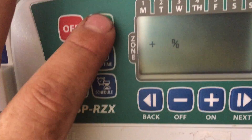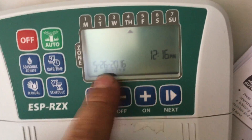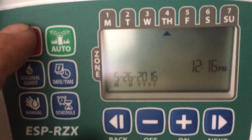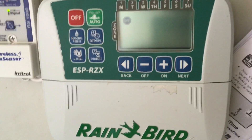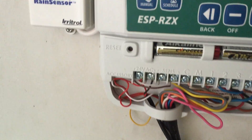Once you have the date, time, and schedule set, you can hit auto — it'll tell you it's Thursday and the time. You can hit off and it'll give you the stop set light. I'll leave it on off for now, and it will run as soon as somebody hits auto. I have a rain sensor wired in.